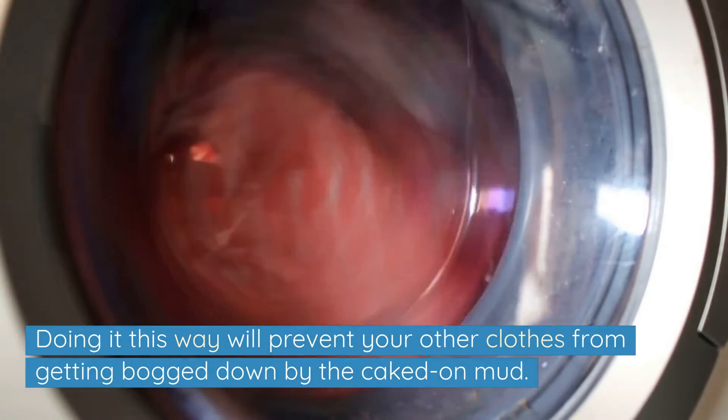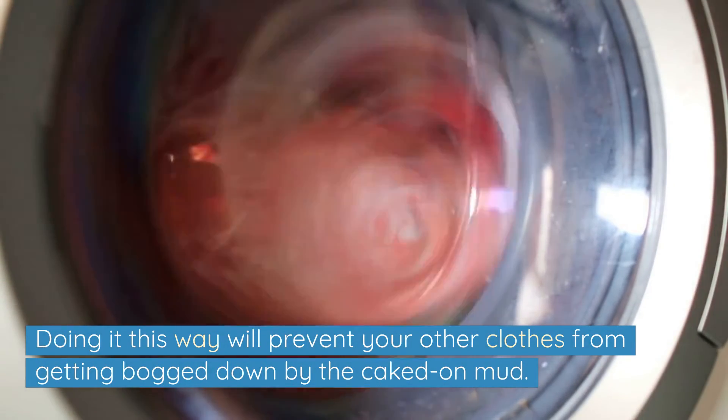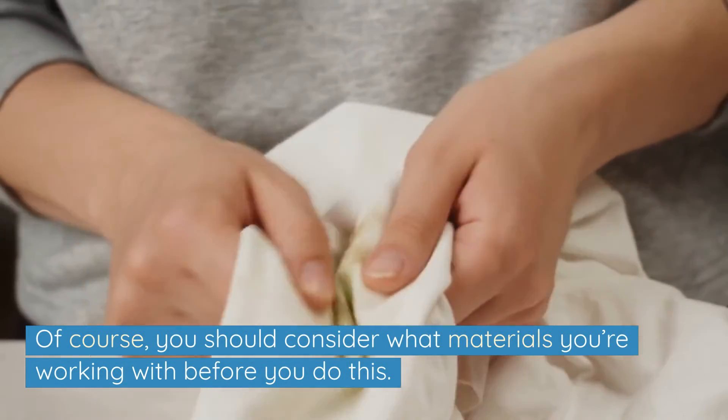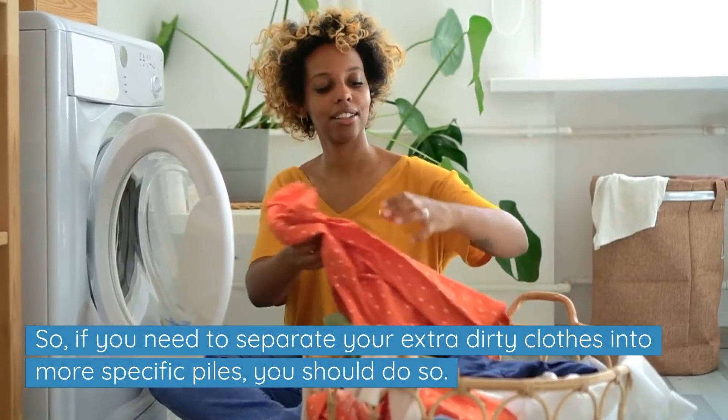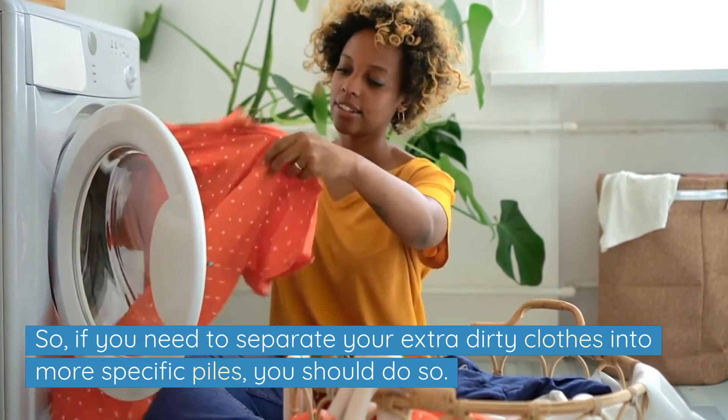Doing it this way will prevent your other clothes from getting bogged down by the caked-on mud. Of course, you should consider what materials you're working with before you do this, so if you need to separate your extra dirty clothes into more specific piles, you should do so.